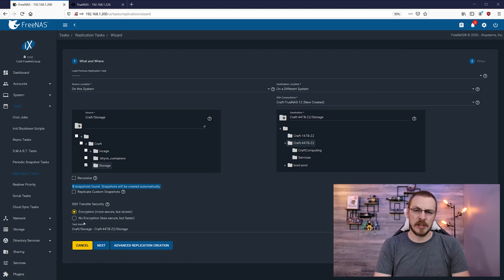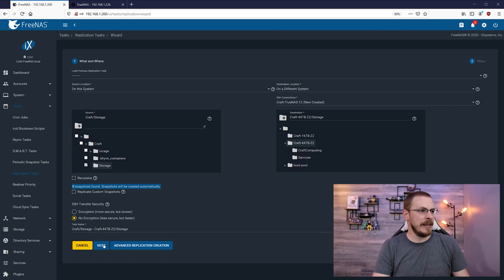Down at the bottom is SSH Transfer Security. Using this, you can select to encrypt your data while it's in flight during the replication between the two servers. In pretty much every instance, I would recommend replicating with encryption turned on. However, as I'm here on my home network and this is a one-time transfer, I'm just going to select no encryption as it will run a little bit faster. You know your environment better than I do. If everything looks good, go ahead and click on Next.